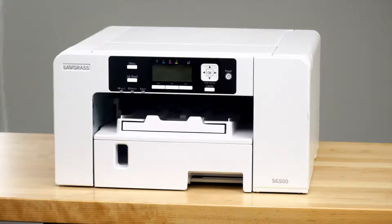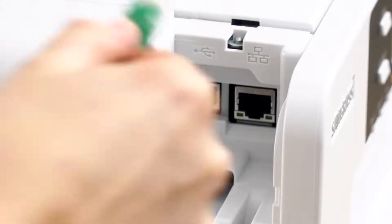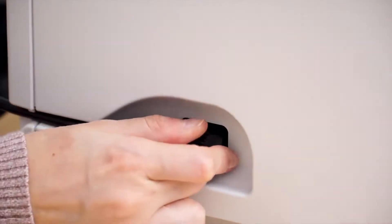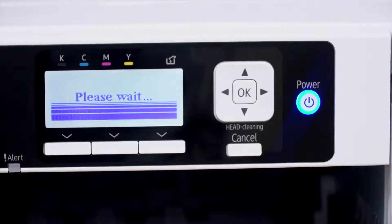Now it's time to plug in your printer. If you're using ethernet, plug that cable in first. If you're using USB, do not plug that cable in yet. Next, attach the power cord and plug it into the outlet. Once your printer is plugged in, press the power button to turn it on.